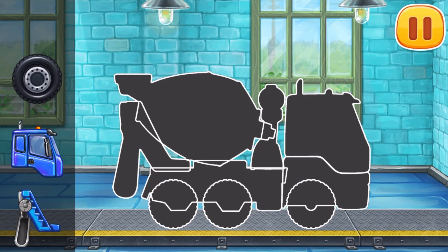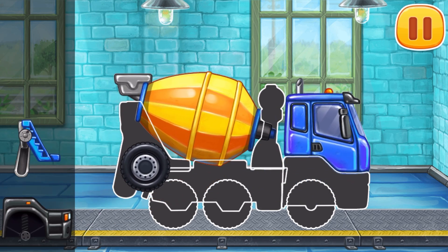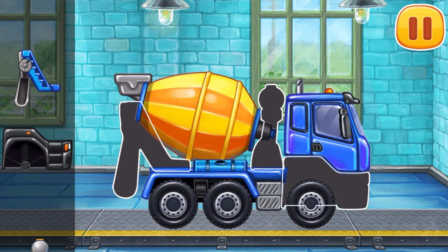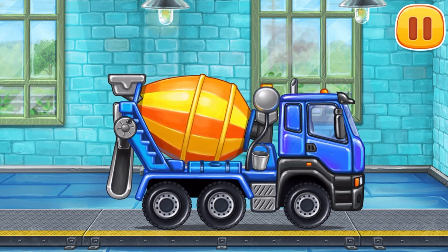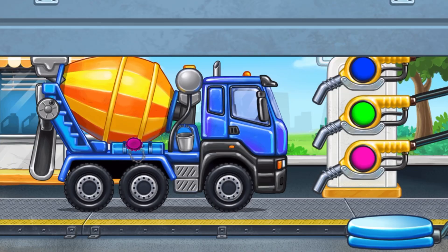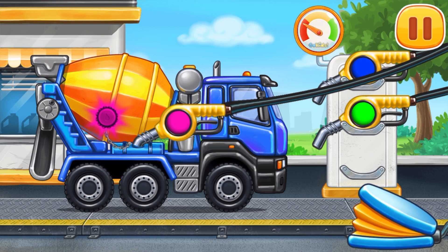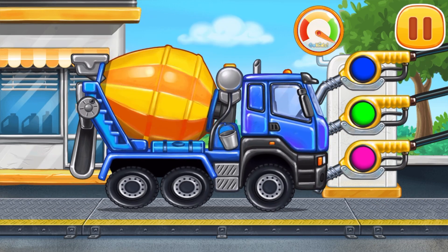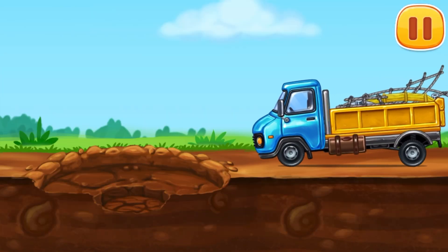We need to assemble! Cement mixer! Keep it up! Now we need to fill it! Cement mixer! Press the pump! Don't stop! Let's get the embedded hoses for the nozzles ready!